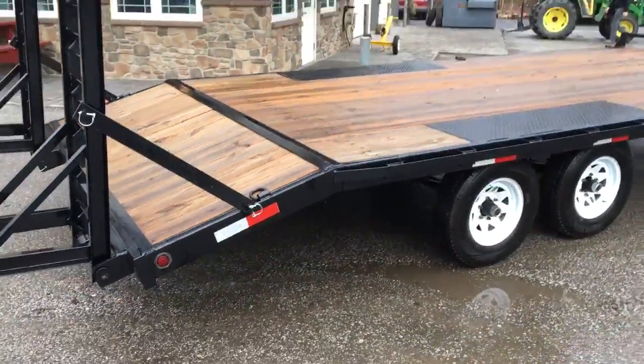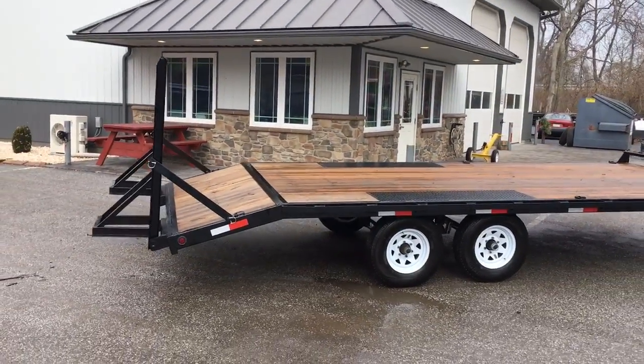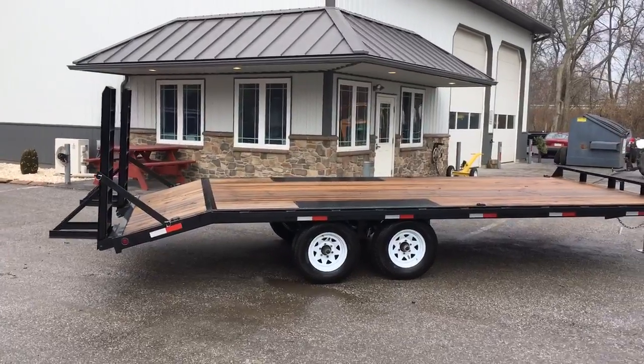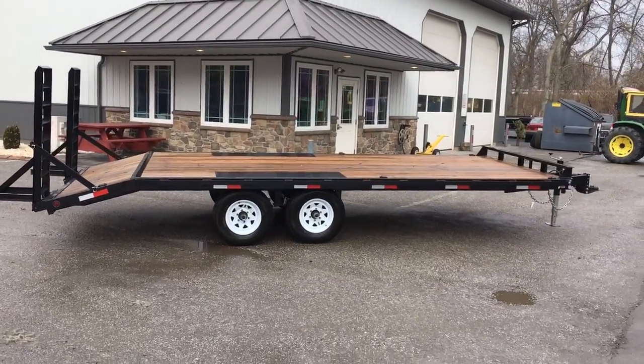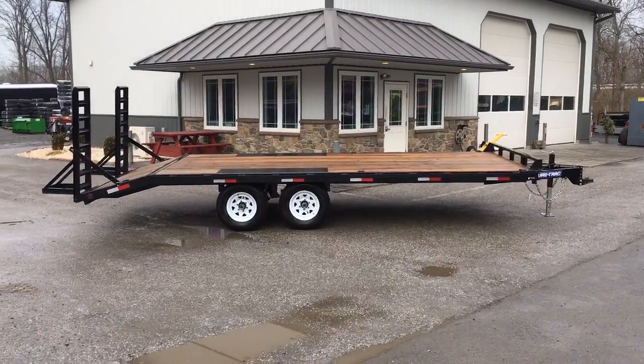This trailer weighs in about 2,800 empty, so at 9,900 is the GVW. You've got about 7,100 on your legal payload. You're going to pick up about 15% tongue weight, or roughly another 1,500 pounds.